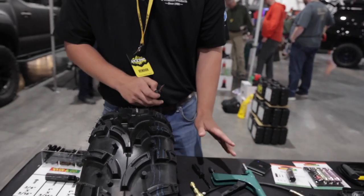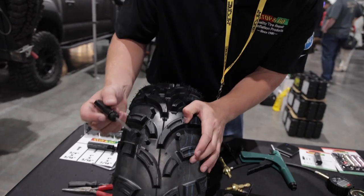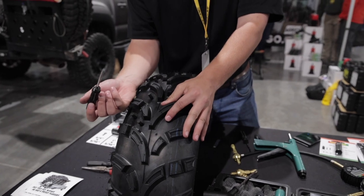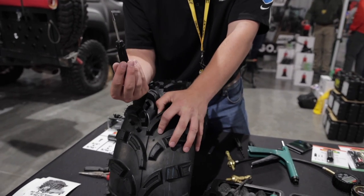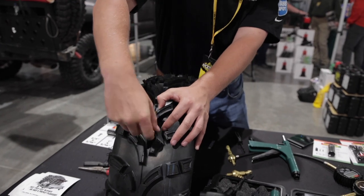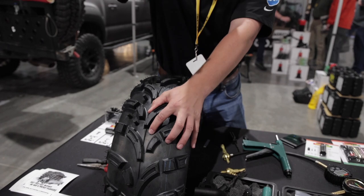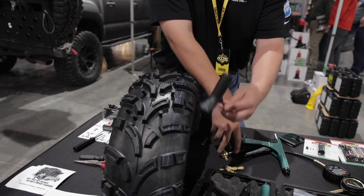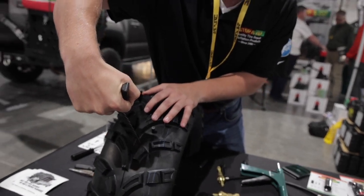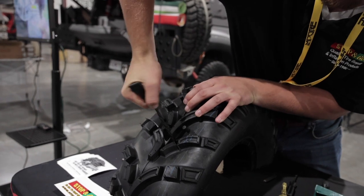The first step to repairing a tire with our kit is to find your hole. Wherever the nail intrusion was, you remove that and take our probing tool and insert it into the tire. This removes any excess debris stuck in the tire. Then you take our rasp tool and clean the hole to get it to the proper size.